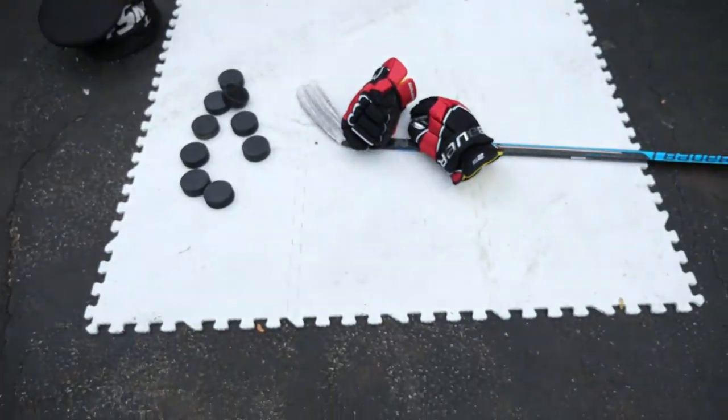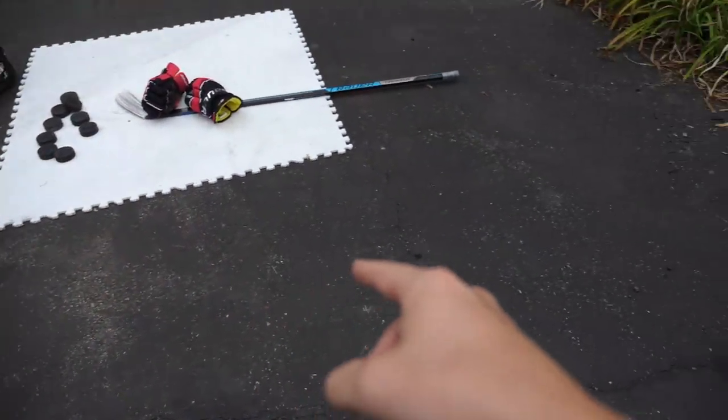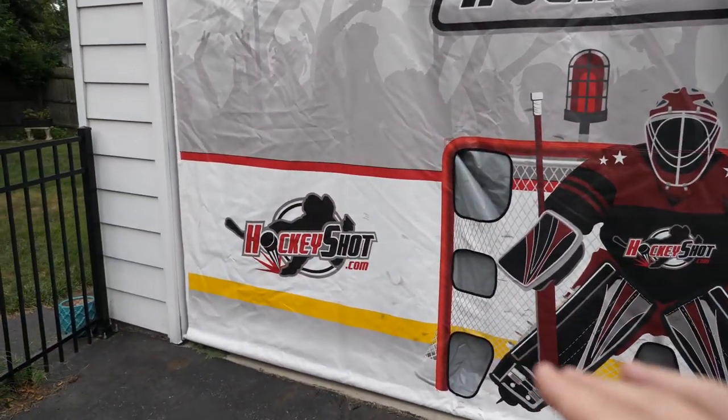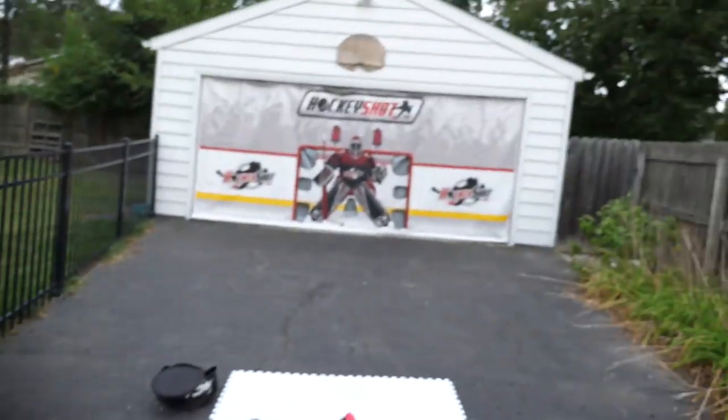Here is what the outdoor setup is looking like. I'm a huge fan of the Hockey Shot setup. We have the Hockey Shot tiles down here — just a nice and simple three by three. I'm thinking about one day filling this entire area with synthetic skating tile so I can actually go for a skate out here. As we approach the tarp, this is the Hockey Shot Extreme Shooting Tarp — it covers your garage from left to right, top to bottom. There's no chance of a single puck breaking through this thing. The garage door is 100% protected — when pucks hit it, it completely stops them.